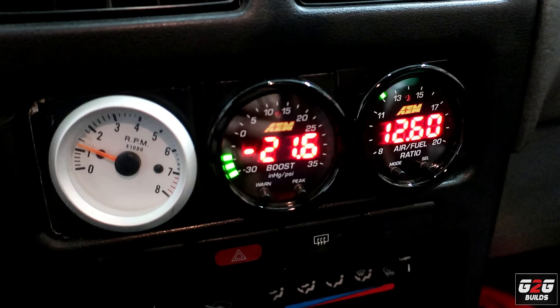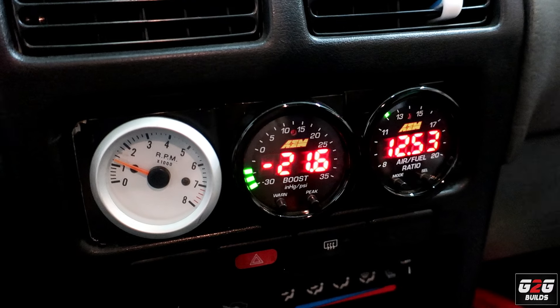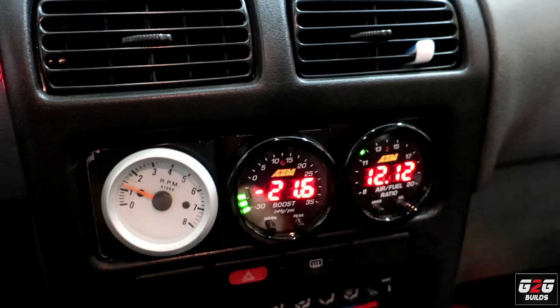There you guys have it. I do have an exhaust leak on this car and I have to get a gasket, so that's something I need to address.